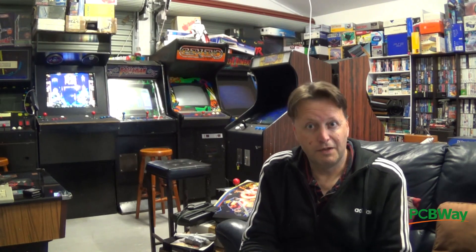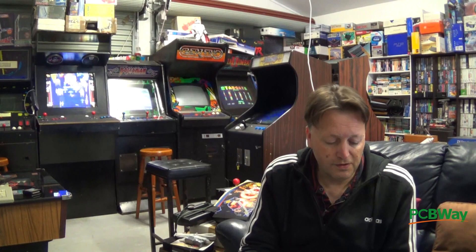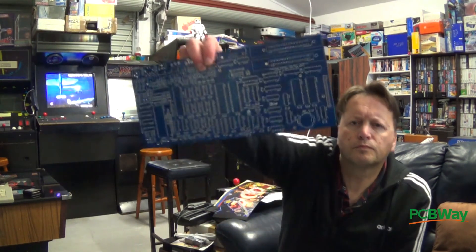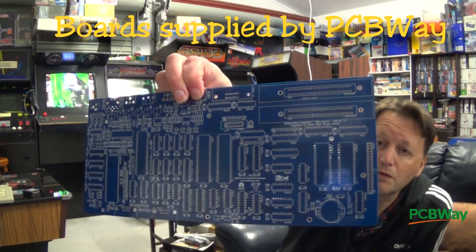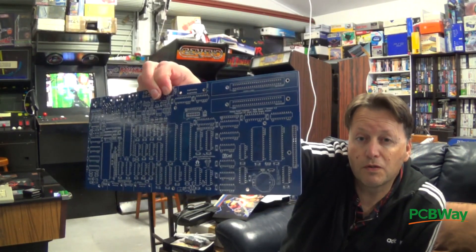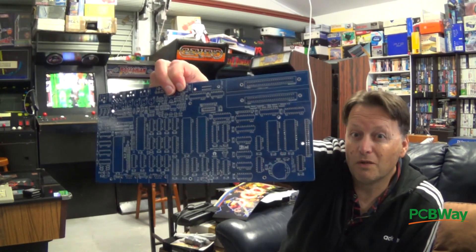I haven't yet looked at some of the enhanced features you get once you've built it, but we'll discover that together as we go through the project. I've got a set of boards here — they are very well labelled, but as you can see there are a lot of components to put on. One of the things that took the most time to get were some of the sockets, because you mainly order them from China.